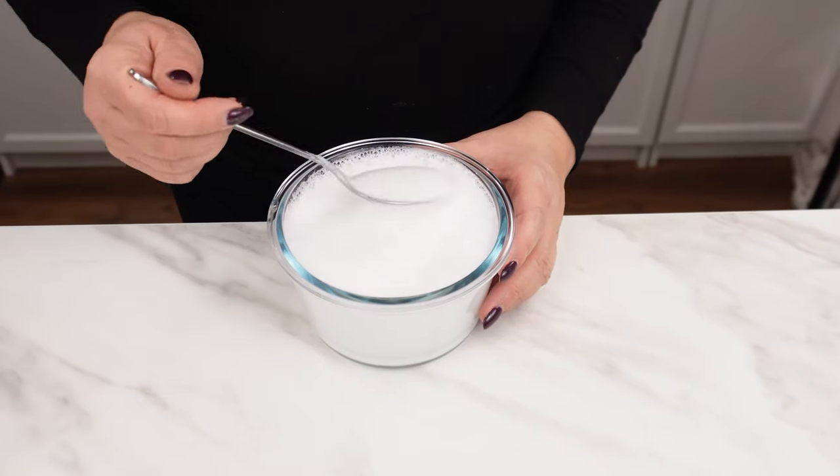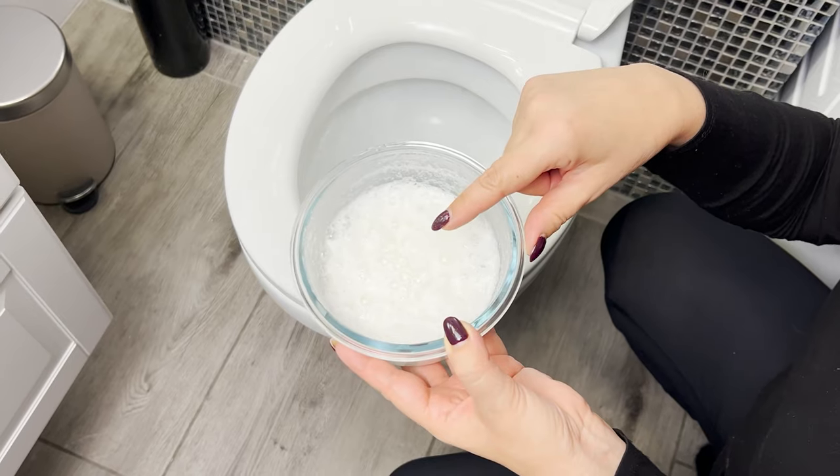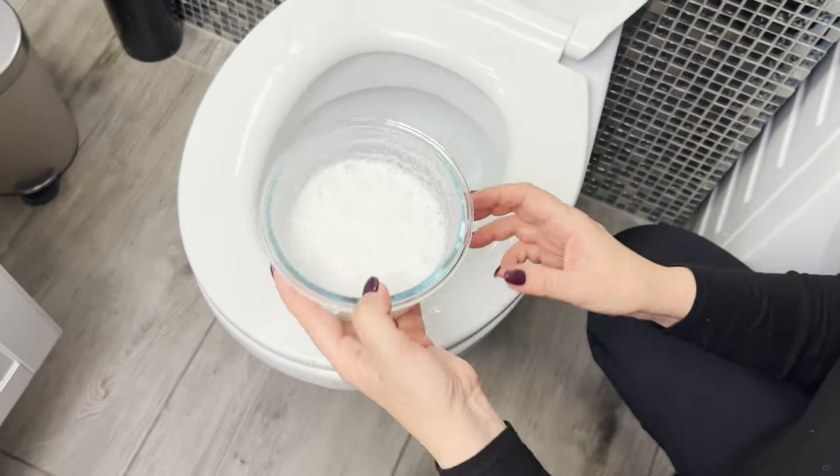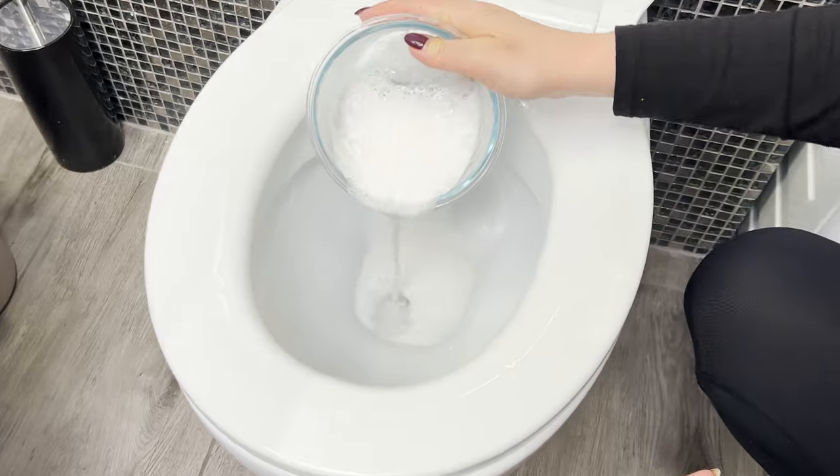Mix everything together. The mixture will start reacting and foaming immediately. This combination of ingredients acts like an invisible brush. Just pour it into the toilet.